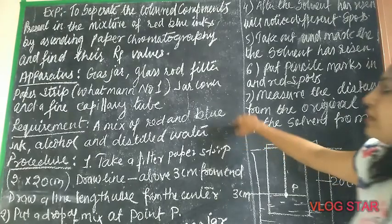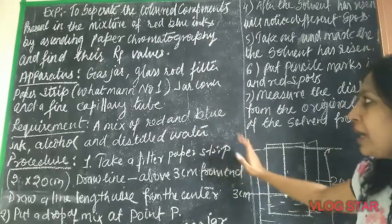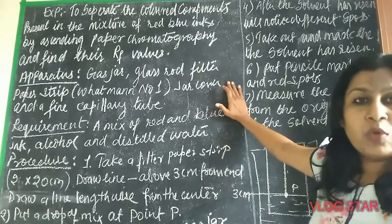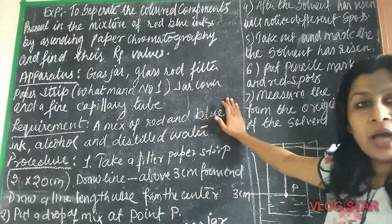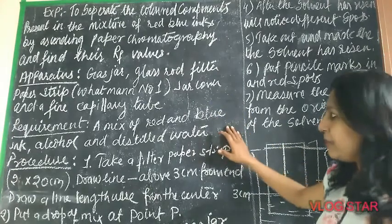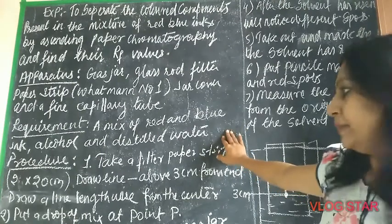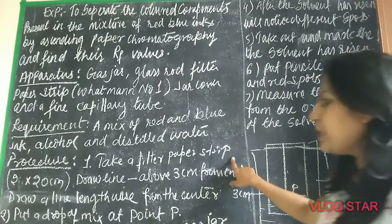Apparatus used: a gas jar, glass rod, filter paper strip — Whatman filter paper number one has to be used — a jar cover, and a fine capillary tube. Requirements: a mixture of red and blue ink, alcohol, and distilled water.